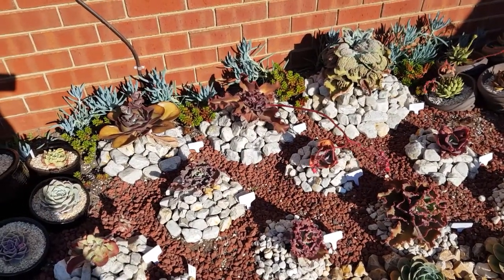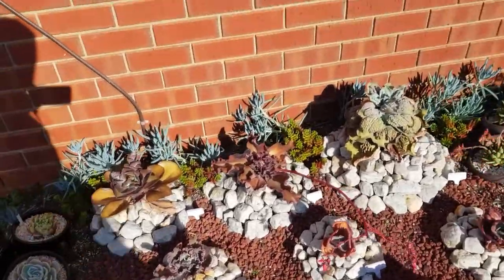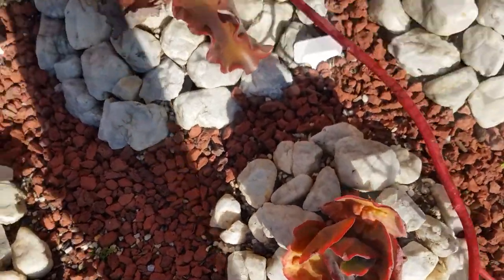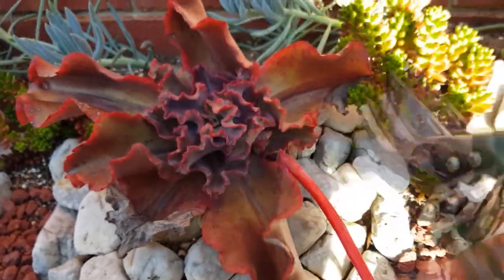I'm also thinking I could remove the flower stock on this Haworthia Zorro because I already harvested some flowers. Besides, it's bothering this Etna, so off with the stock. There — another huge stock.